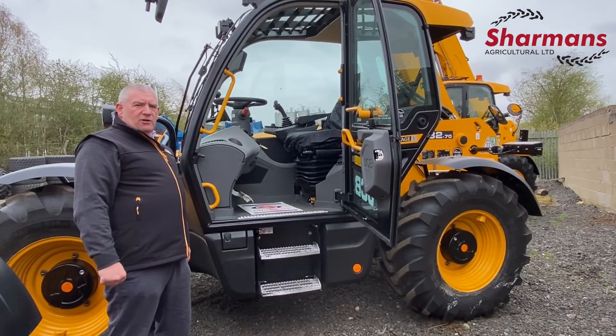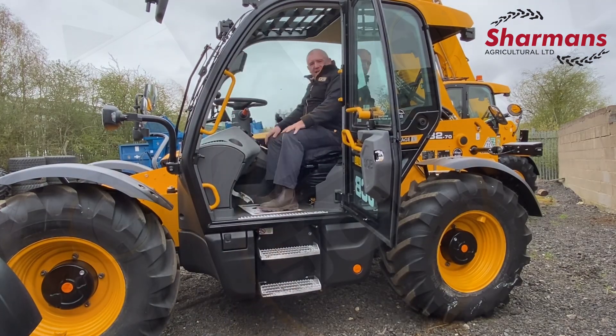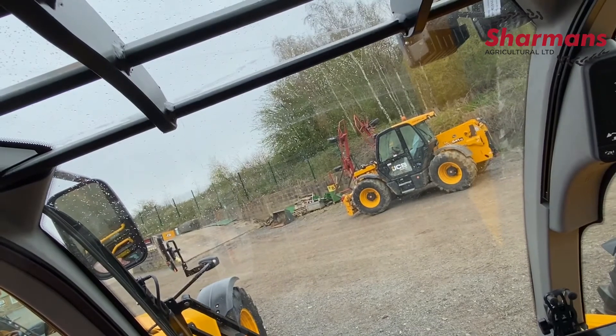I'd like to demonstrate now ease of access into the cab. You've got your grip points here, stepping in, stepping out — straight in. I'd like to demonstrate the excellent visibility offered by the curved glass and the JCB Series 3 cab. Excellent visibility.